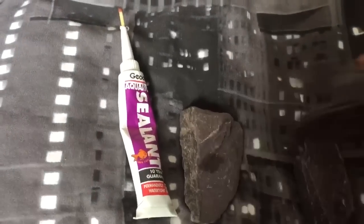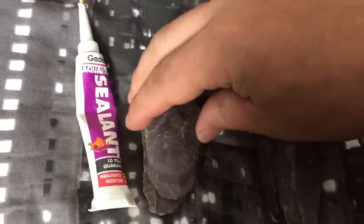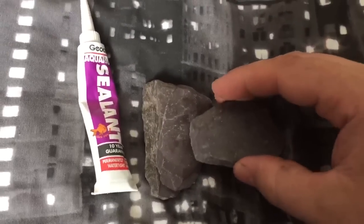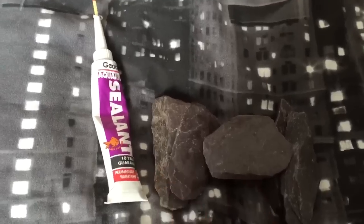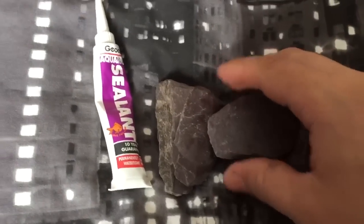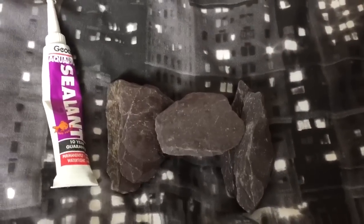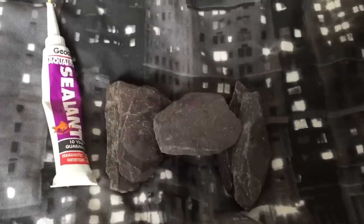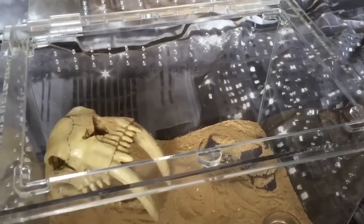Then glue this one there like that. What you could do is make these a little bit higher, glue these down as well, and then glue this on top — make it just a little bit higher so the scorpion can sleep just under there. It gives that little rock effect. I did one a few days ago in my androctonus crassicauda enclosure, so I'm going to show you that now.